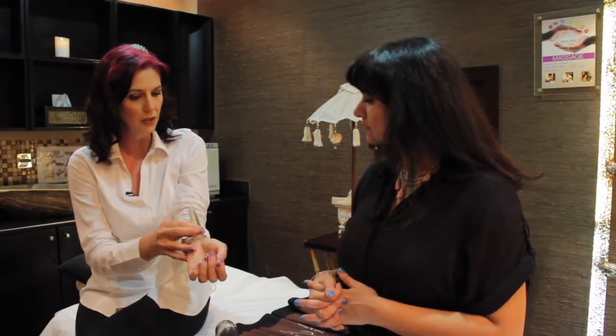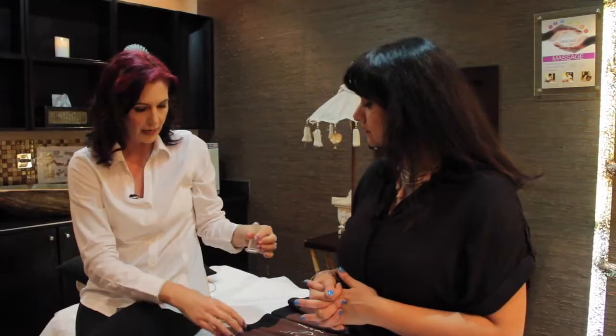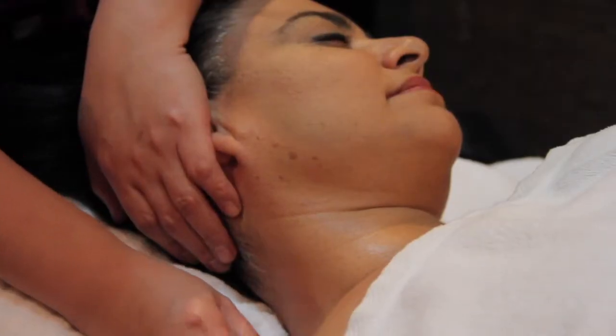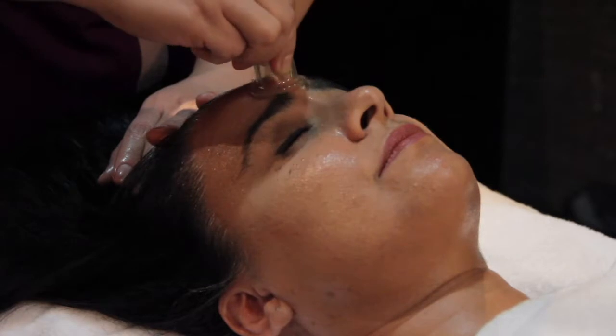You move it along with the oil — if you do not have oil on the body, the cup will not move. The bigger cups are for the body and the buttocks area, and the smaller the cup, the smaller the area. So you can do the throat area and the face.